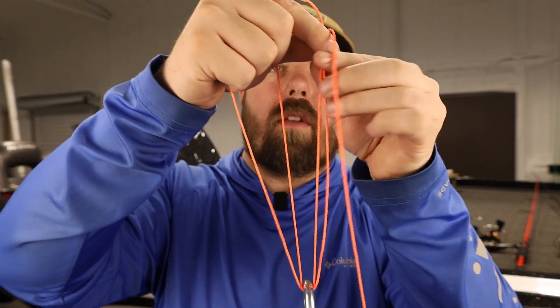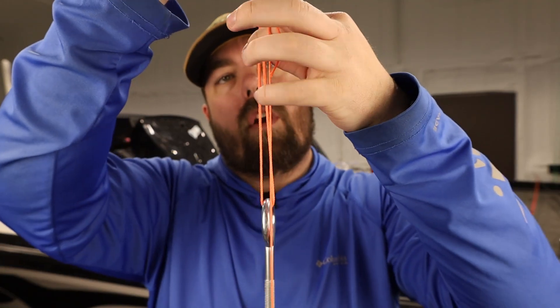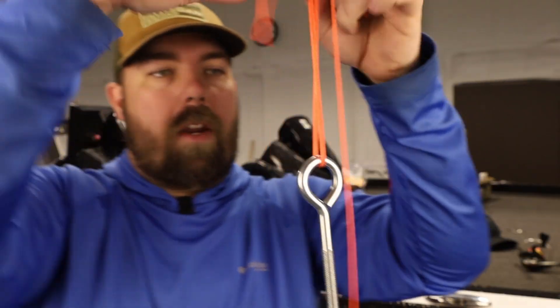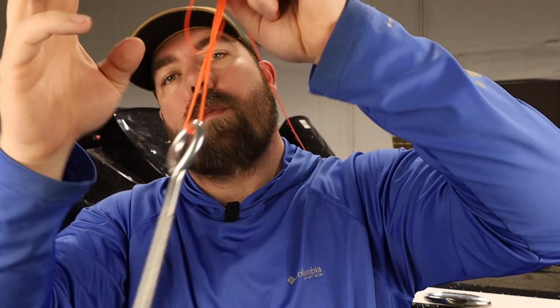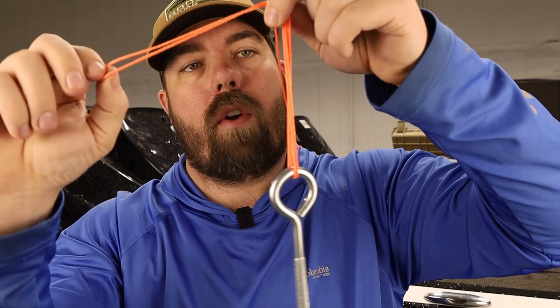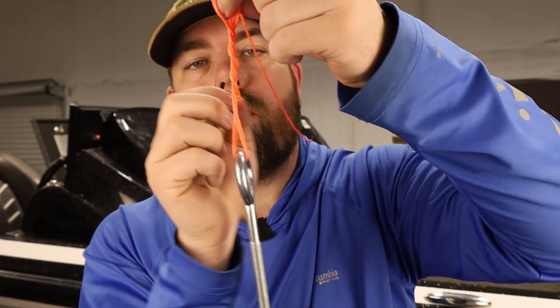We want to put the loop side and pinch it over on our fingers. Once that is done, I'm going to throw my main line out of the picture — it's kind of in my way. Then we're going to take this loop and go around three times: one, two, three.